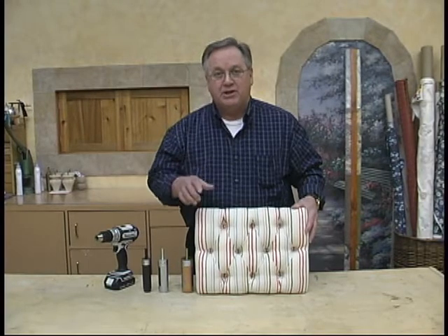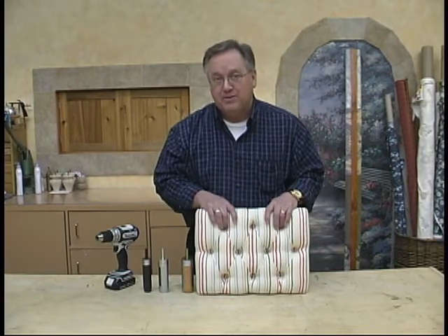Hi, I'm Mike from the Upholstery Studio. Today we've got a new tool for you that'll help you with your projects when you're doing tufting, or anytime you want to poke a hole in some foam.